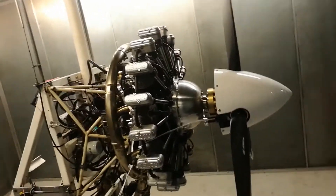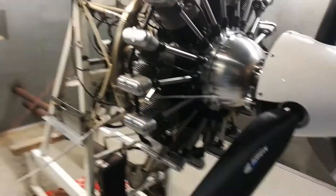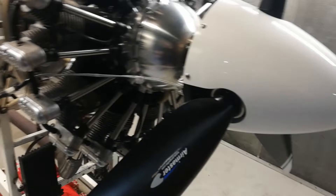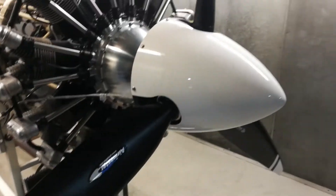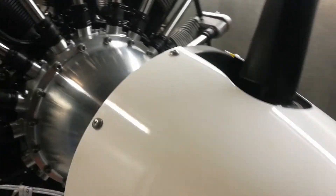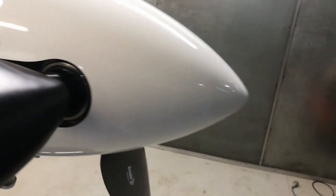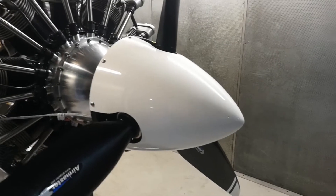Here we have an Airmaster propeller from New Zealand, just installed on an R3600 for a customer fitting this engine to an RV. It's a beautifully made thing - hats off to our friends across the pond. They've done a really amazing job. These are beautifully made blades, the hubs are lovely with a securing nut and bearing. I couldn't fault it, it's just top notch.